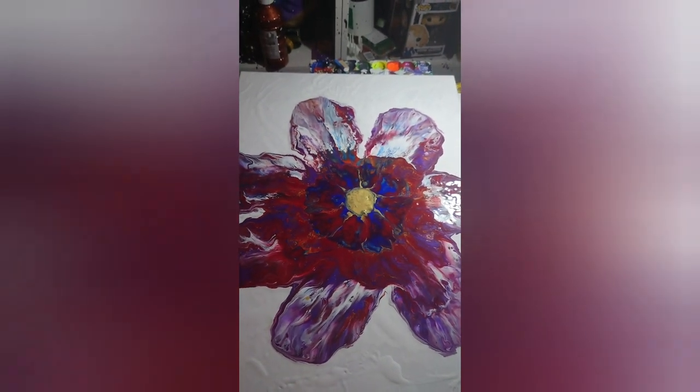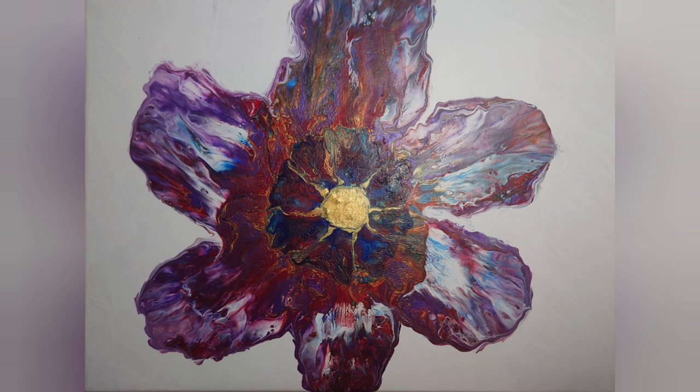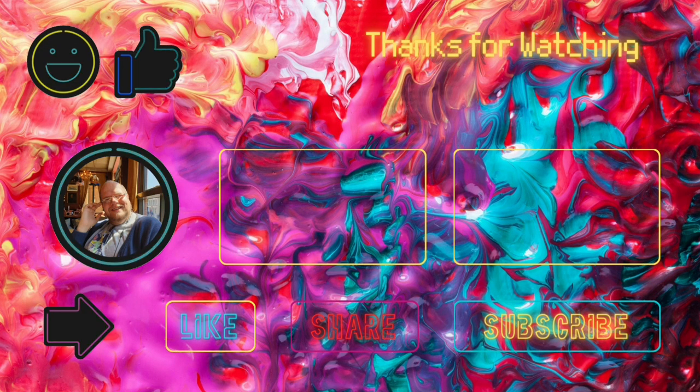Thank you for watching. Join me again next time. So I did come in off-camera and change the two petals on the left-hand side into one — it just didn't quite balance out having three sides with two petals and one with one. So I changed the two to one, as I couldn't change the one to two. This is the final dried result. Please come back again next week to watch another amazing video. Like, subscribe, follow me on social media at Sissy Artist. I'll see you again next time. Bye-bye.